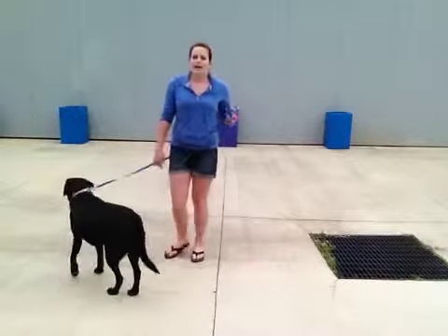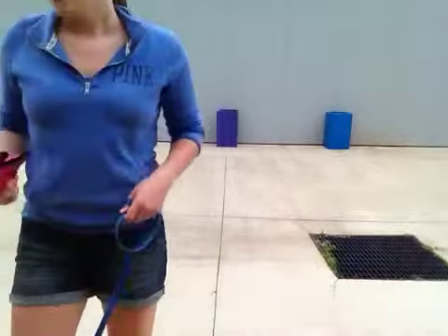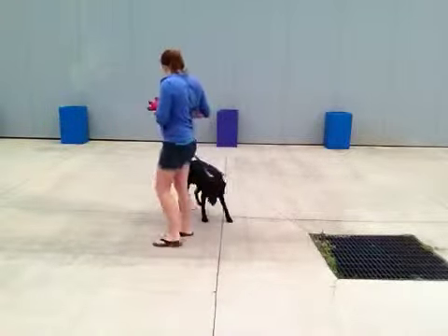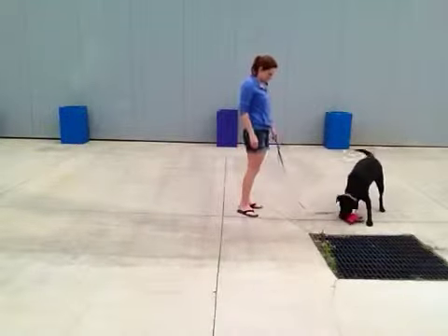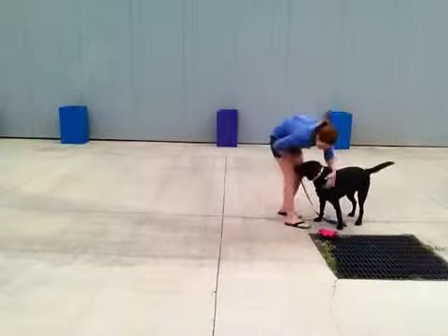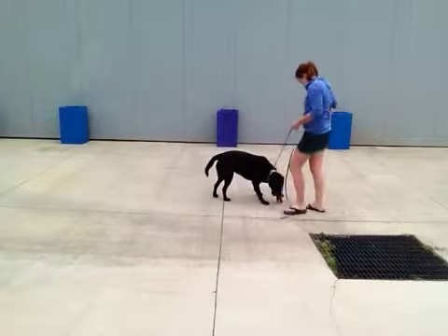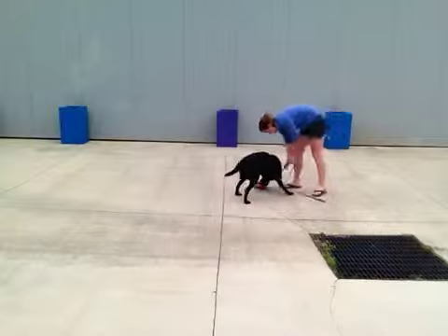Now I have a toy here and I'm going to practice a little bit of 'drop it' with her. Hopefully the tips I gave you last week on her drop it helped. 'Sasha, drop it.' Good. Drop it, Sasha. Good girl. Drop it. Good. Drop it. Good girl.